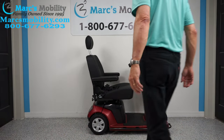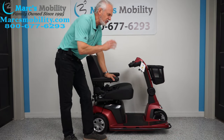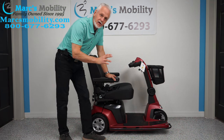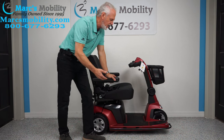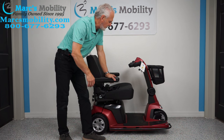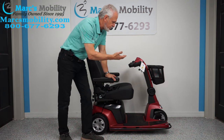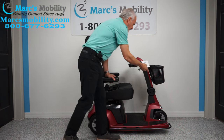This scooter has a 500-pound weight capability and a captain's seat. Total distance is about 19.8 miles on a battery charge, though that will vary depending on the user's weight, surface type, driving speed, and whether you use the seat lift. This scooter comes with two keys.